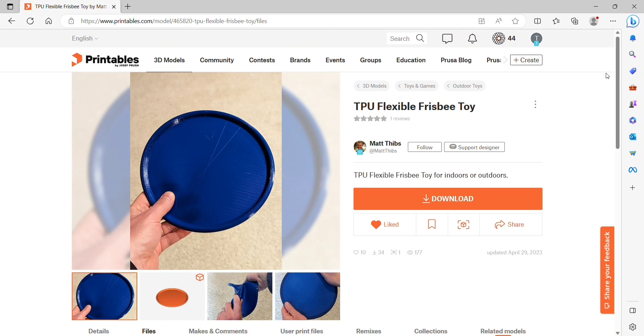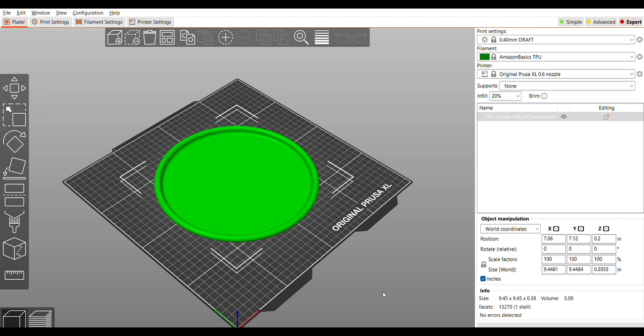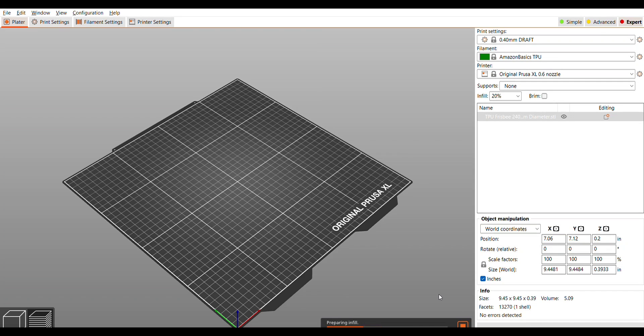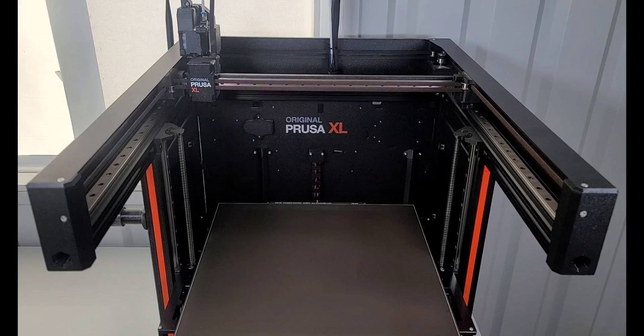I found this Frisbee by Matt Thibbs. There are three sizes, so of course I'm going to pick the largest size to start with. The 240mm ends up being just under 9.5 inches in diameter. I sliced this at 0.4 draft for the layer height, just used the Amazon Basics TPU and the default 0.6 nozzle. This is going to take just a little under 4 hours.